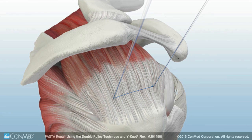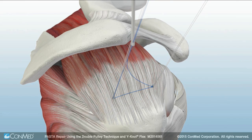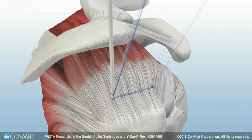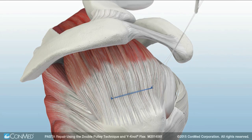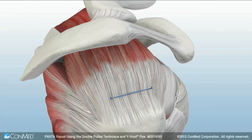The knot is placed near one anchor. A Revo non-sliding knot is tied arthroscopically with the two free ends and placed near the opposite anchor from the mulberry knot. To complete the second pulley, this process is repeated with the other color suture. The final construct will show the supraspinatus tendon compressed back down to bone.